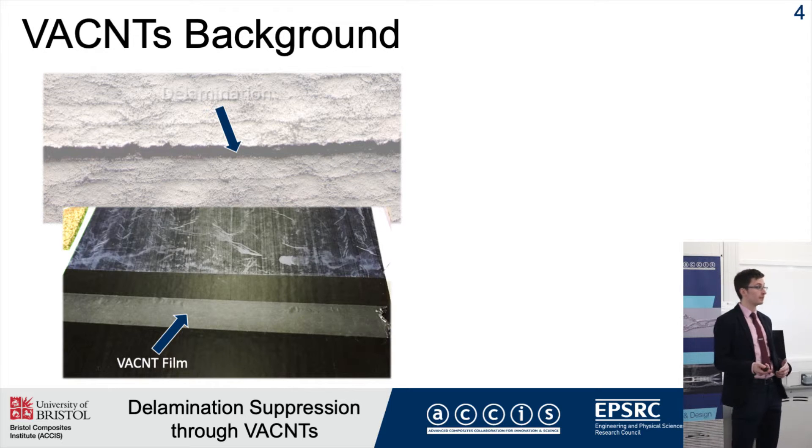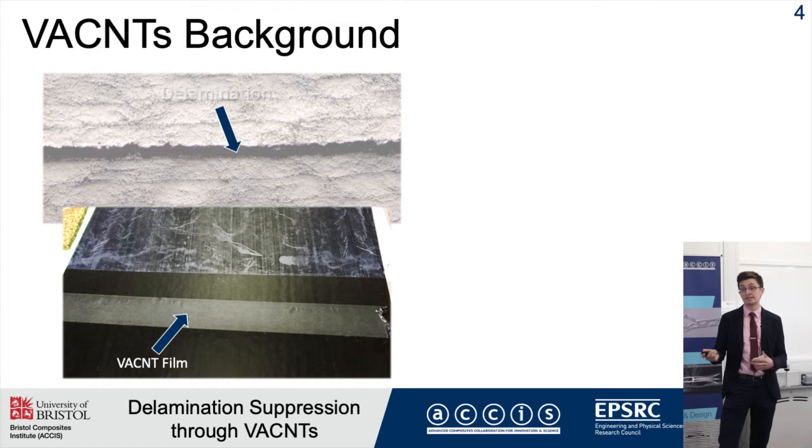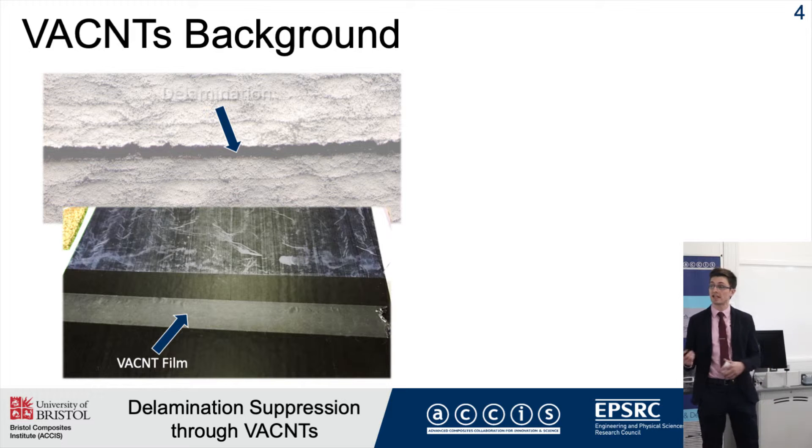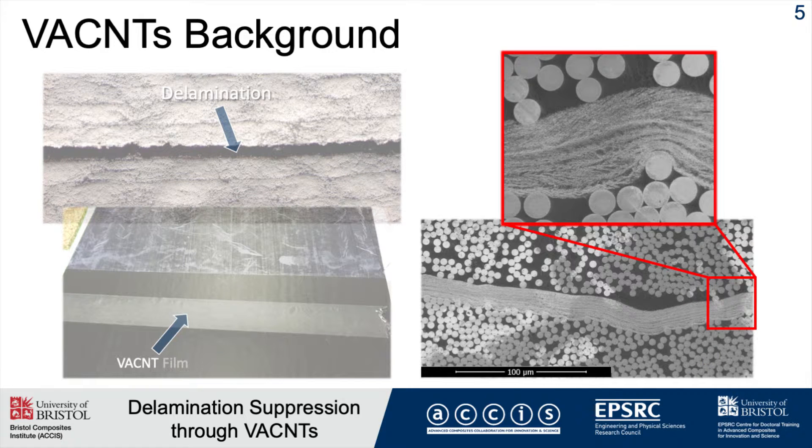My project aims to inhibit this through interleaving vertically aligned carbon nanotubes at the interface between the plies. These nanotubes can be grown on a substrate, and the synthesis conditions can be tailored to control the densities and the lengths of the nanotubes. You can then take the nanotubes and place them directly in their raw form on the prepreg, or embed them into a resin film and apply them as another stage during the manufacturing process.